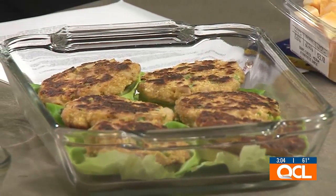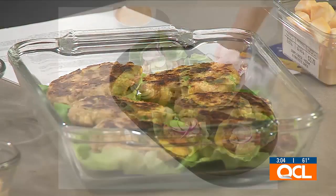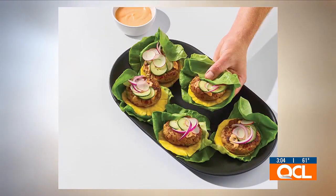This is a tuna ahi burger, which is a really great way to get fish in your diet. Fish is another great source of protein, and it's recommended to have about two to three servings of fish every week.